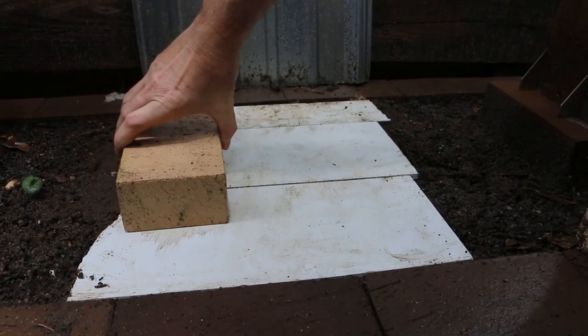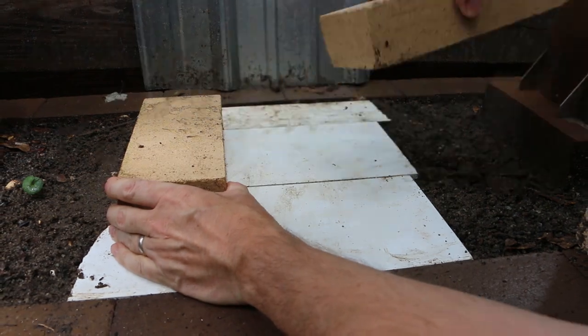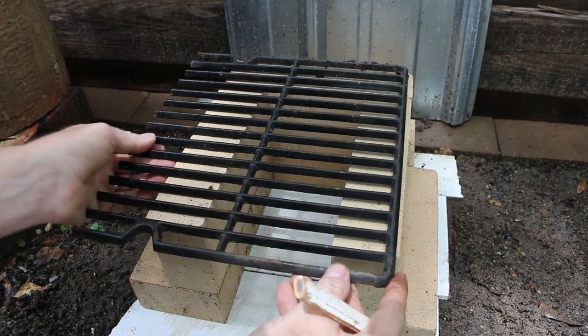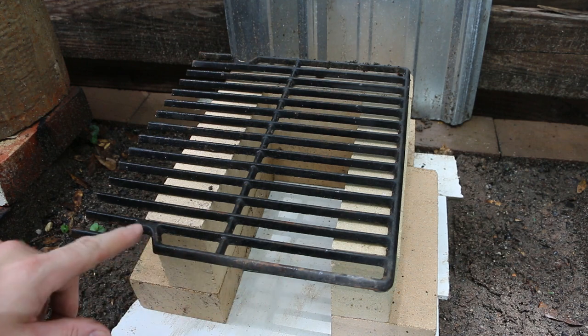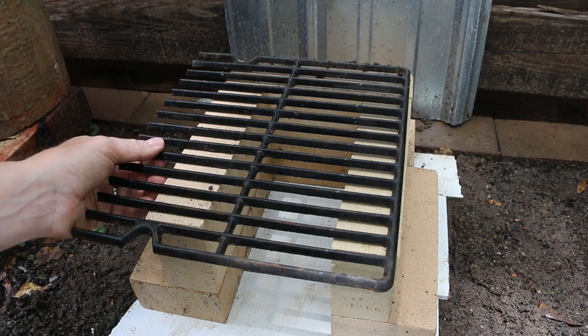I've got this lined up. I'm going to pull this off and grab my grate — it's actually lining up perfectly for me. There's a little divot right here that'll let the part that sticks out of the front not be open on the end. I'm happy about that, so let's mark this.